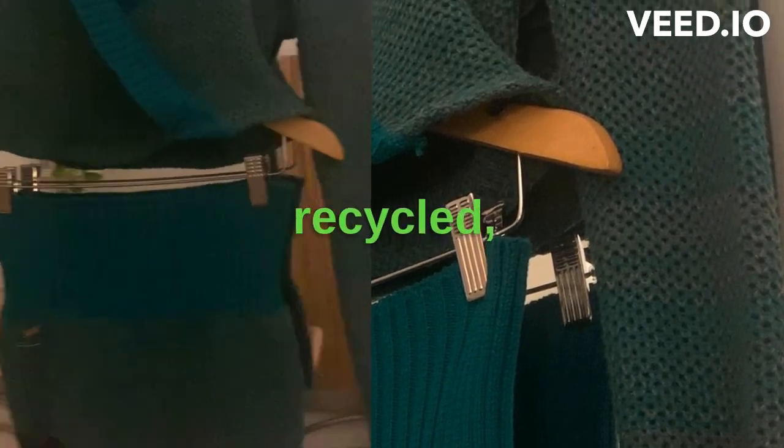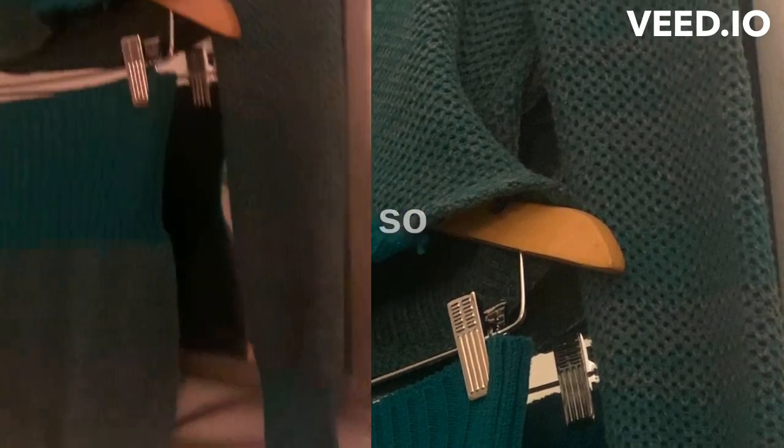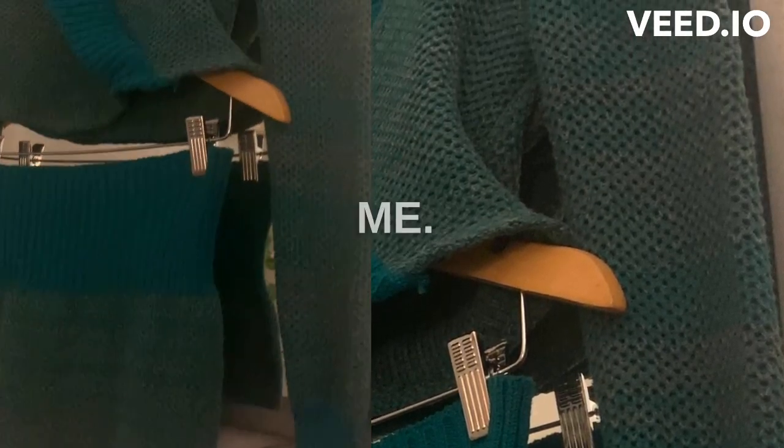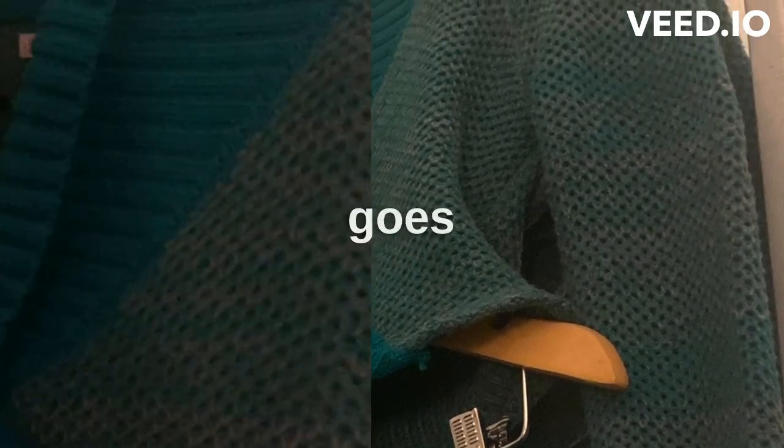Upcycled, recycled, reworked. Link in the description, guys. I'm local in Toronto, so link me. Sorry for the sirens in the background — that's how it goes in the city.